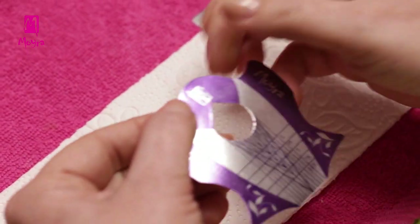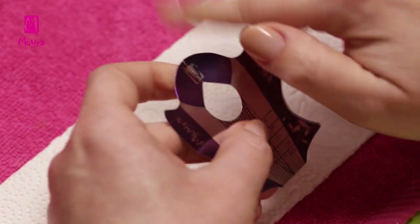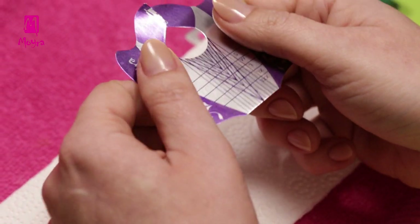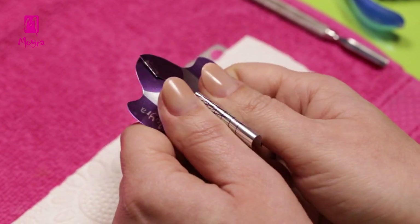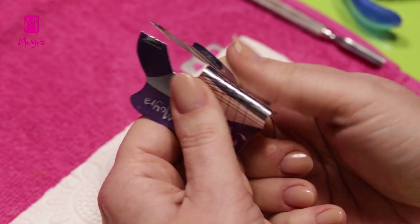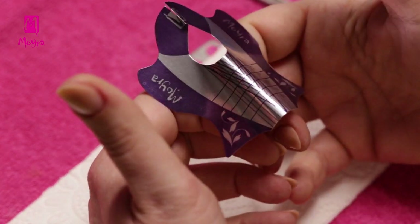We tear the perforation at the upper end. Then somewhere under the finger, we bend the form into cylinder shape in order to make it match the nail's curvature better. Once you bend the nail form, do not straighten it again.